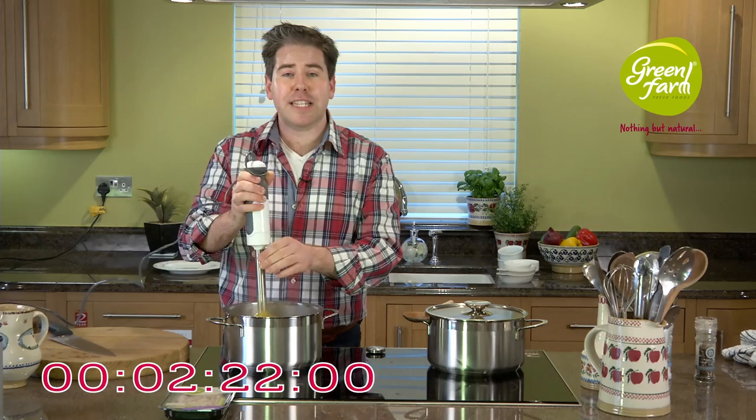That's our soup perfectly blitzed. It's essential when doing a blitzed or puréed soup to make sure it is fully puréed so that you don't have any lumps.